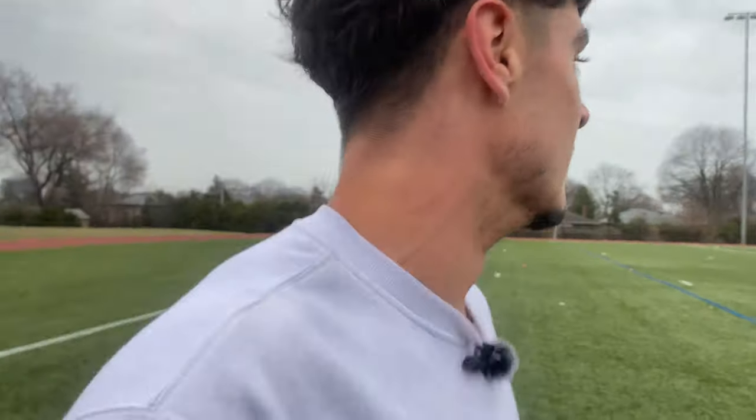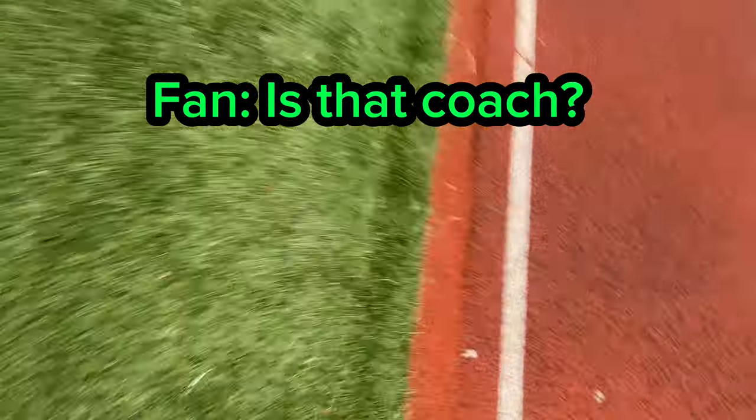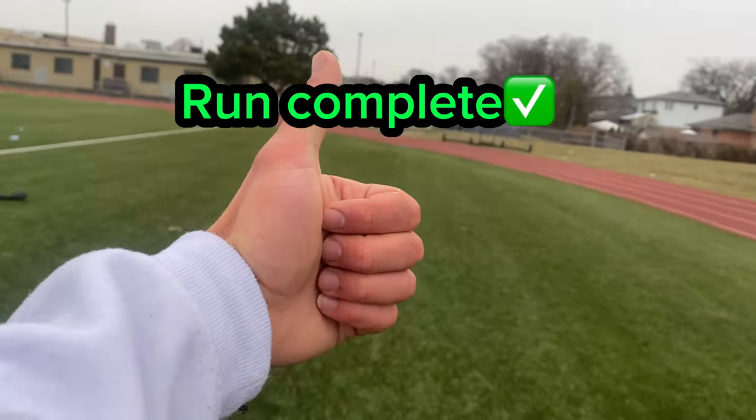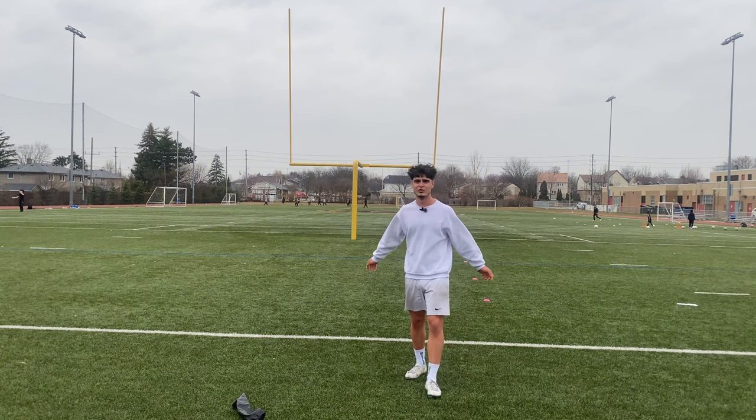We are on our fourth lap now. Usually I start getting tighter on the third, but today's a good day. Okay guys, that's the first kilometer done for today.